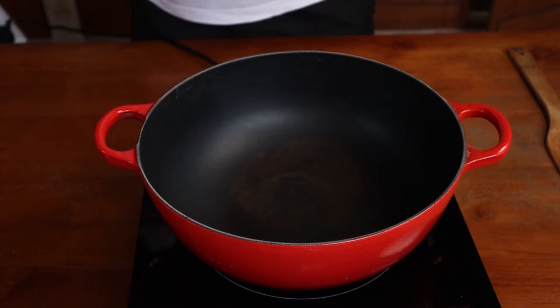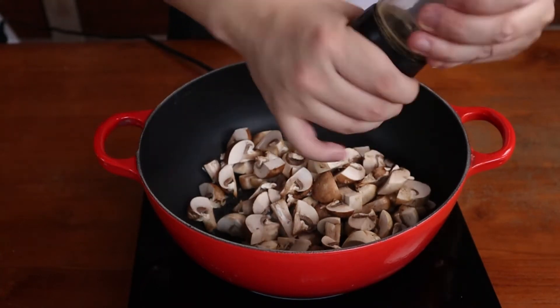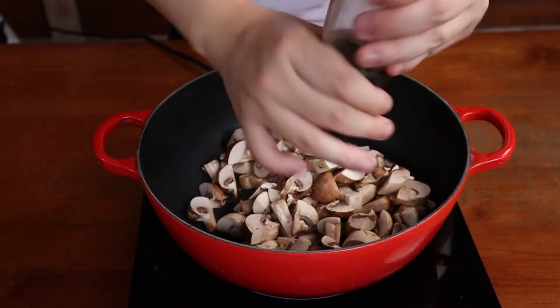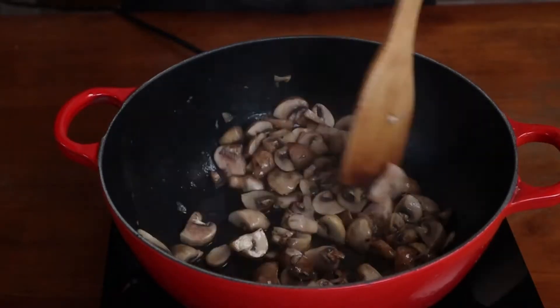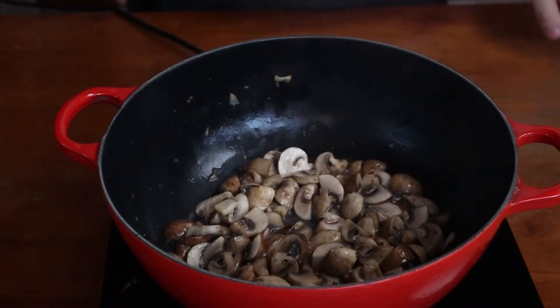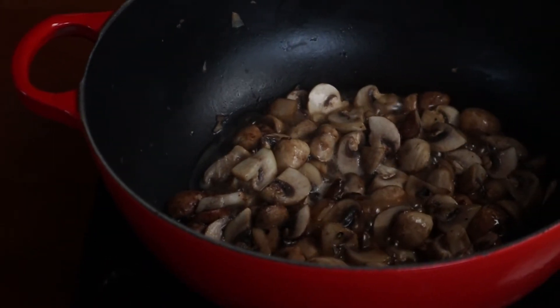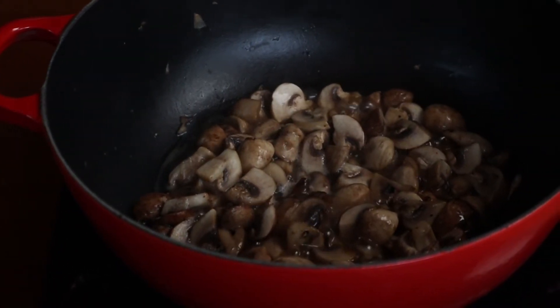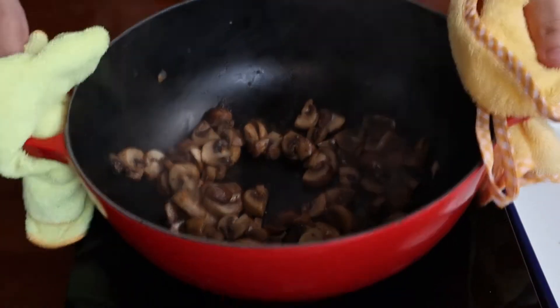Place a pot over medium to high heat, pour in some oil, and begin cooking your mushrooms. Give them a tiny pinch of salt and pepper just to help them release a bit more moisture. I must emphasize that you should avoid using too much salt as the bacon and stock are both already salty. I'm starting with the mushrooms as I don't want the rest of the ingredients to boil in the released water. Once your mushrooms have shrunk in size and gained some colour, remove them from the pan.